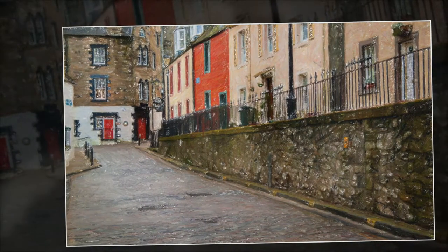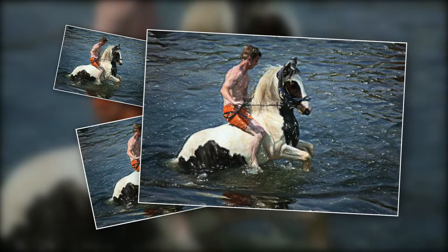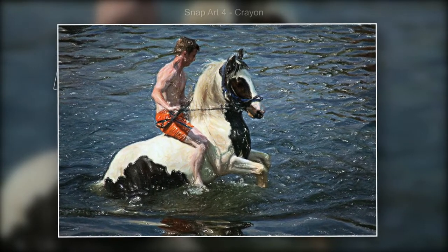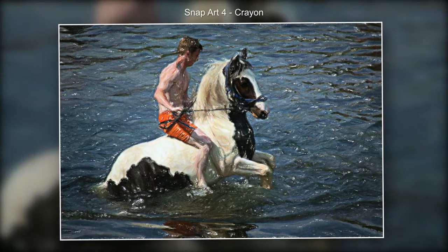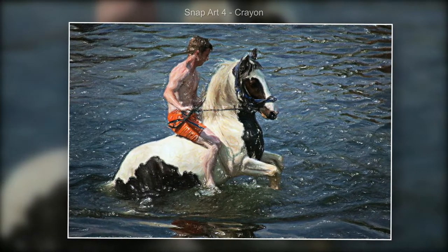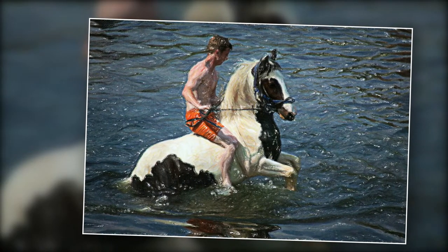The styles here are via PTE AV Studio — these are slide styles. Here's a simple one of the Applebee gypsy fair, just a crayon effect, but again I've brought back the effects a little bit on the person's face and also the horse.